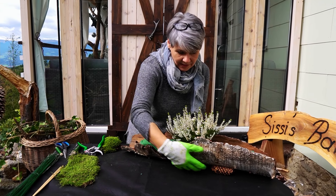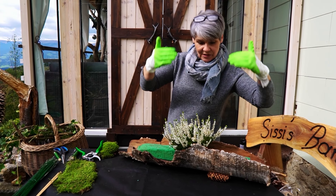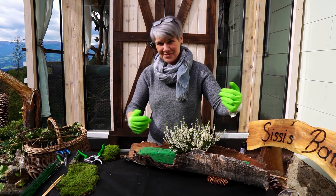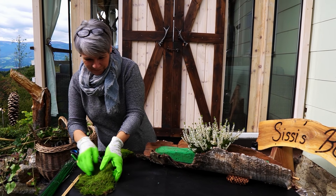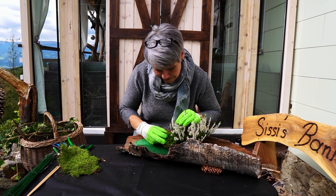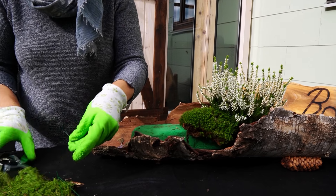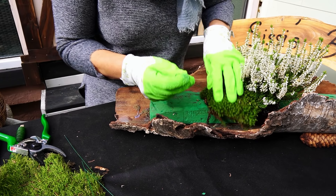Jetzt gebe ich das Ganze so her, im Prinzip bitte die Ansicht von vorne: also länglich und hinten da etwas her. Bitte entschuldigen, wenn man nicht alles ganz genau sieht – es ist für mich oft ein bisschen schwierig von hinten zu stecken, deswegen muss ich es zwischendurch immer wieder umdrehen. Dann nehme ich das Moos und fange an, da ein bisschen abzudecken, das heißt, dass man den Steckschwamm nicht sieht. Ich möchte das nicht so üppig machen, nicht so ausufernd, sondern eher ein bisschen feiner gearbeitet, zarter, aber trotzdem modern.